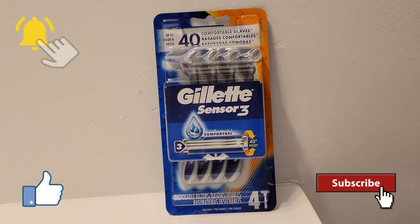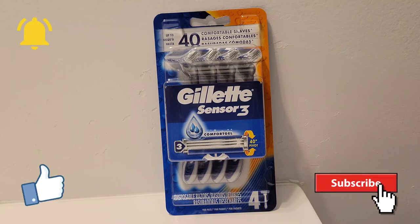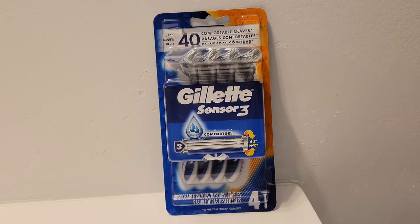This is Shawn back with another shaving video for you. Here I'm going to talk about the Gillette Sensor 3 Blue Comfort Gel Disposable Razors. Here's the package that they're sold in — a package of four, and you can get up to 40 shaves with all of them, ten shaves per each individual razor.